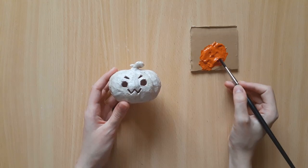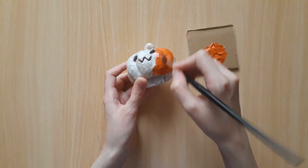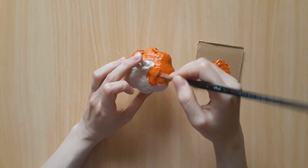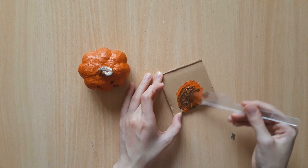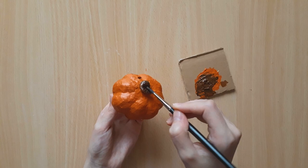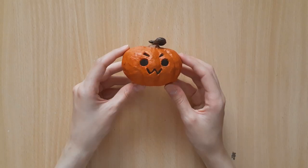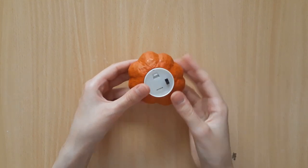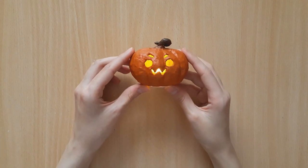Our last step is to paint our pumpkin. Of course I'm using orange paint for the body. When that's done, I'll add some black to the orange to make brown and paint the stem with it. Now all that's left to do is pop the candle inside and turn it on — and you're all done!